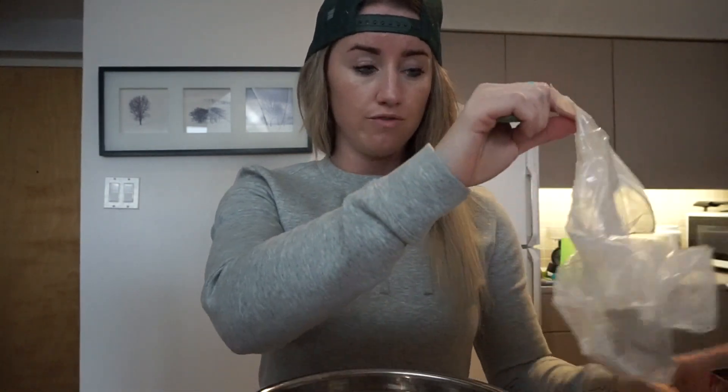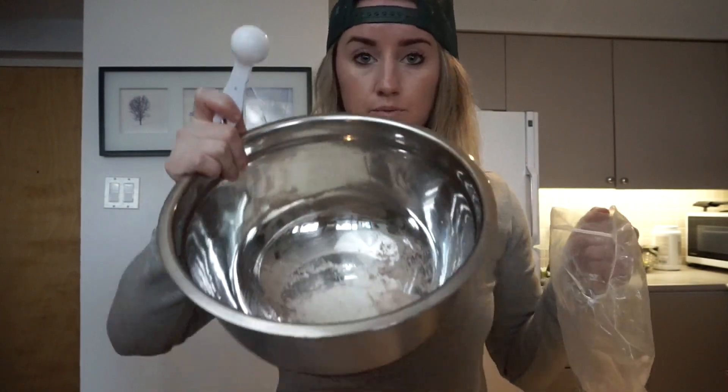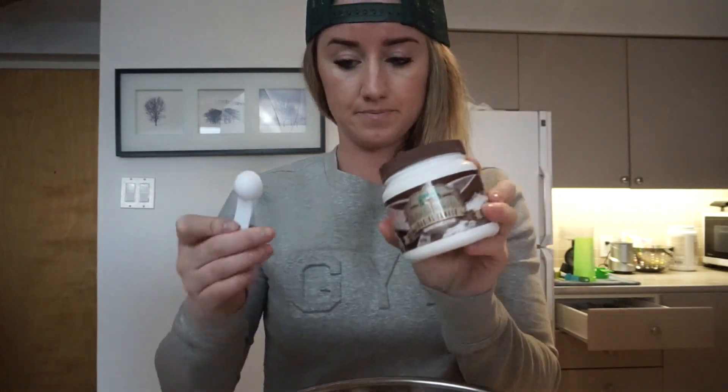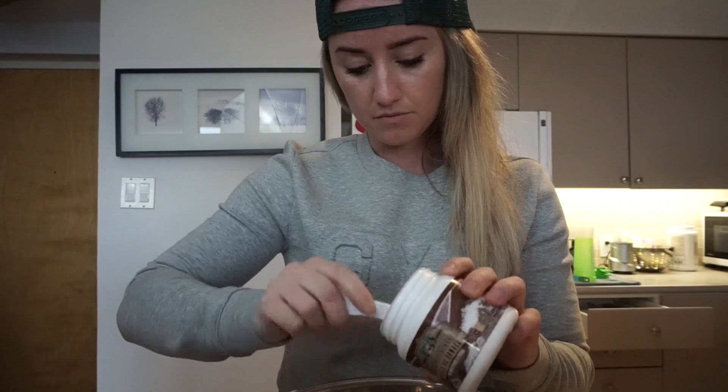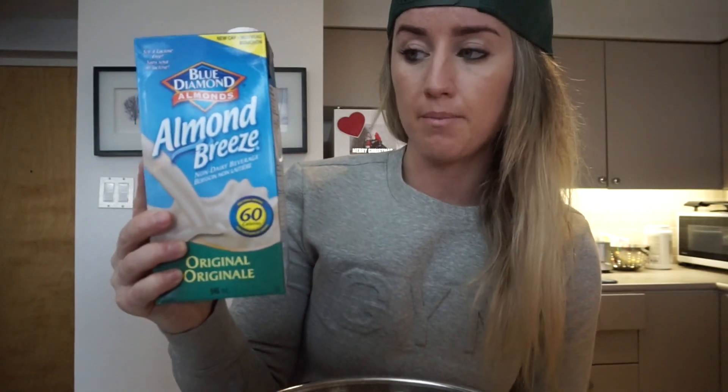If you don't have oat flour at home, you can just take your regular quick oats and blend them up to make it, but I do have some oat flour. One and a half tablespoons of that, then half a teaspoon of organic baking powder, one tablespoon of cocoa, and three quarters cup of almond milk.